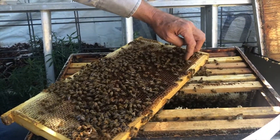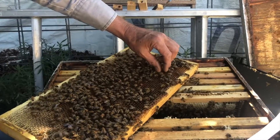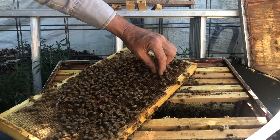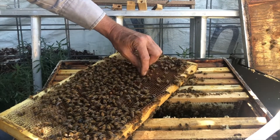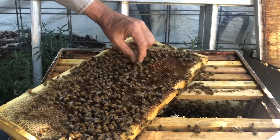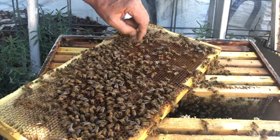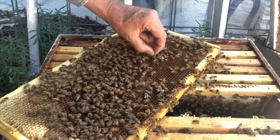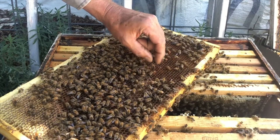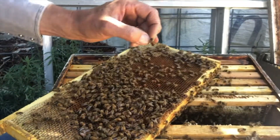It's going to be easiest if you put your finger in front of her and get her to move away from you. Then when you've got a clear opportunity, grab her by the wings. Now she knows something's up. I got her by both wings.